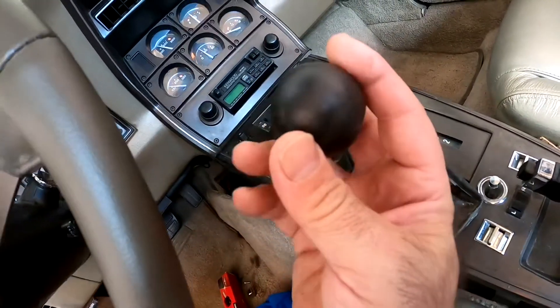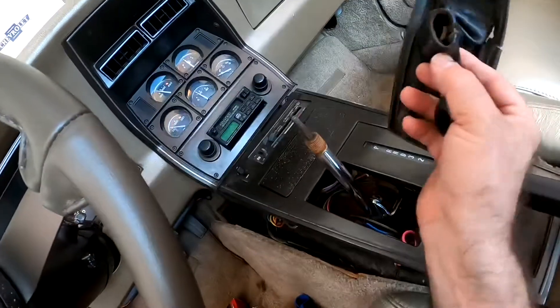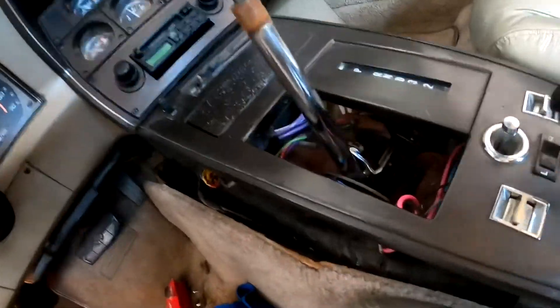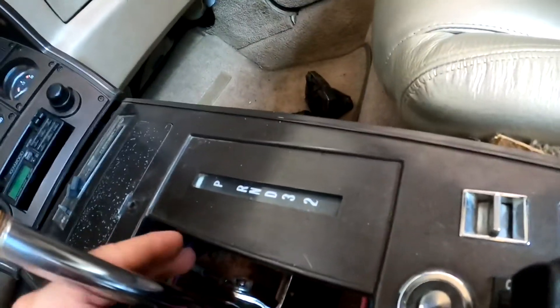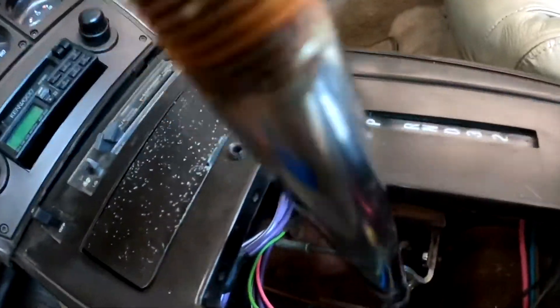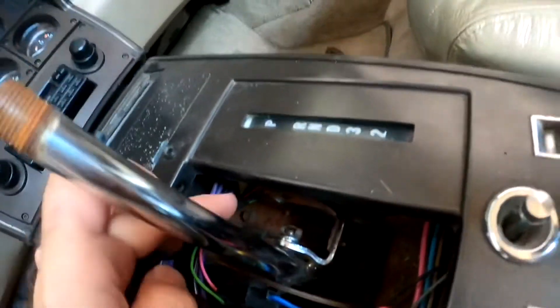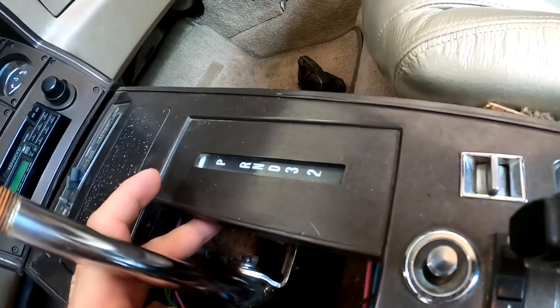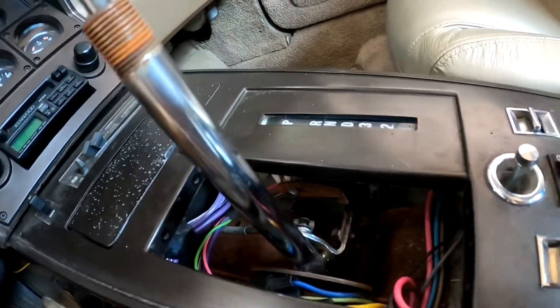This thing just slides up. Now there's that shifter linkage — there's a little pin, or it looks like they got a screw down here that the pin slides through to indicate what position it's in. So I gotta readjust that.